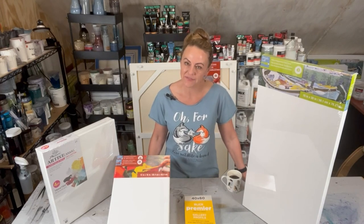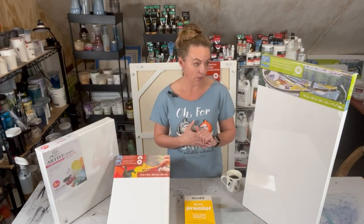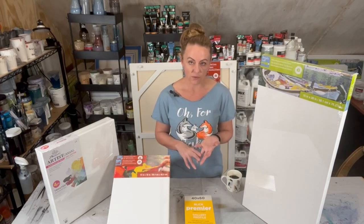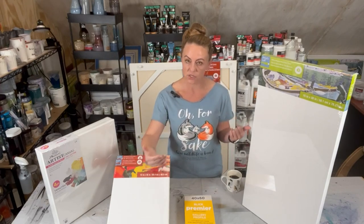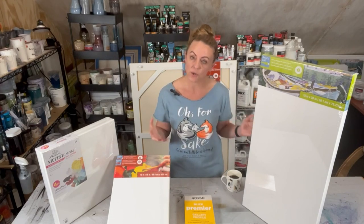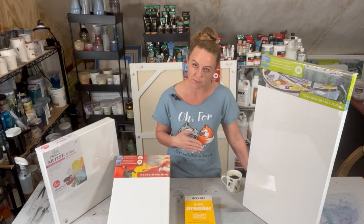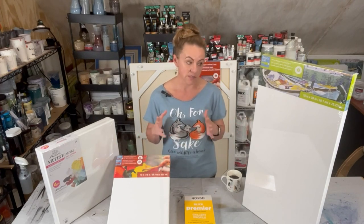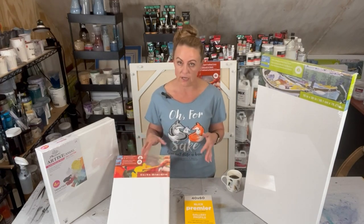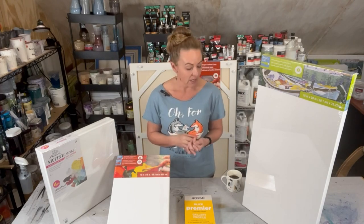Hello and welcome back. My name is Teneva if this is your first time joining me here. I have something a little different for you today — a video all about canvases. I'm going to go over what canvases I like and why, how I prep them from taping and pins, to what I do as far as a base coat for my paint. I've had a lot of questions about how I prep my canvases, so I figured I would make one really nice tutorial to reference people back to.